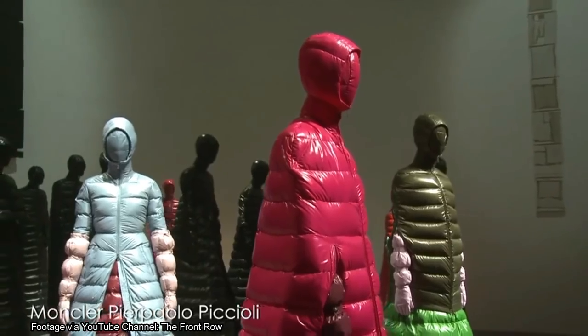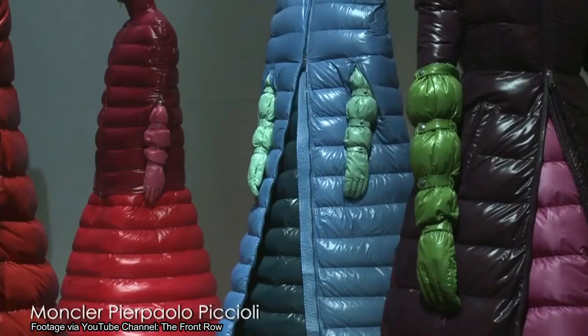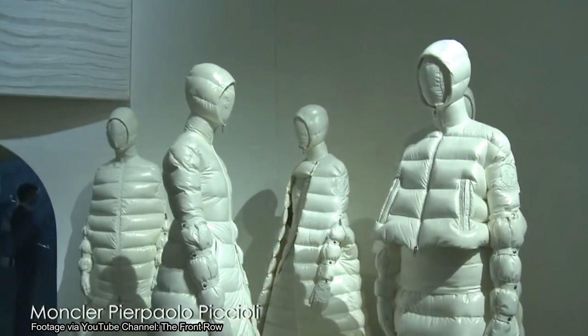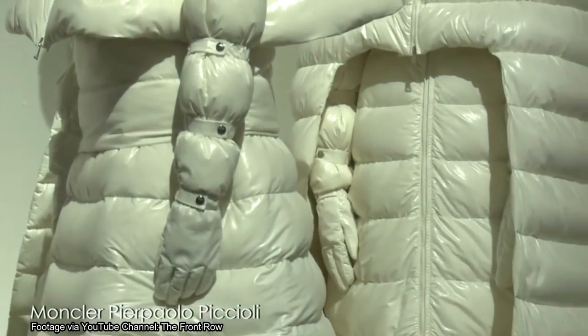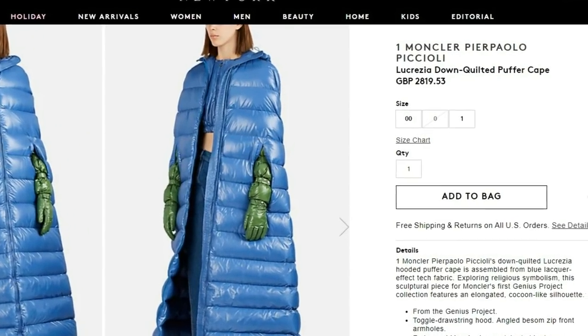I don't actually understand why it costs that much money. It could potentially be because the jacket is so big it needs a lot more goose down and feathers, but if that's not the reason then I have no idea — they're probably just pricing it for the prestige of it. It's only available in blue at the moment and Barneys actually have one in stock, so if one of you wants to get one, you know where to go.